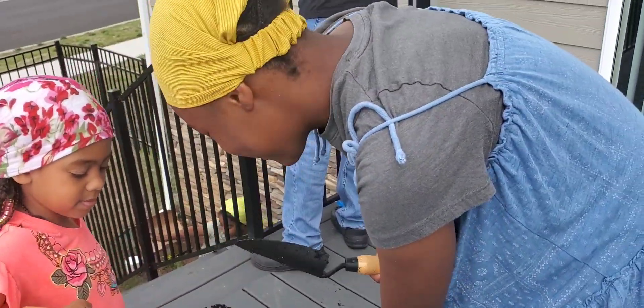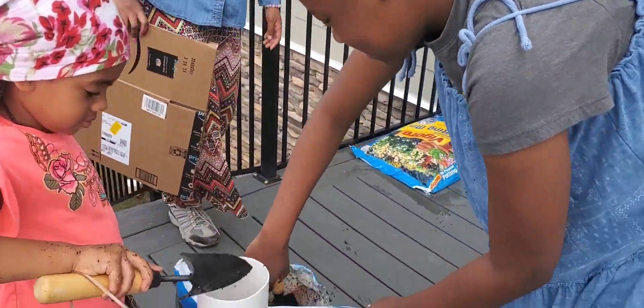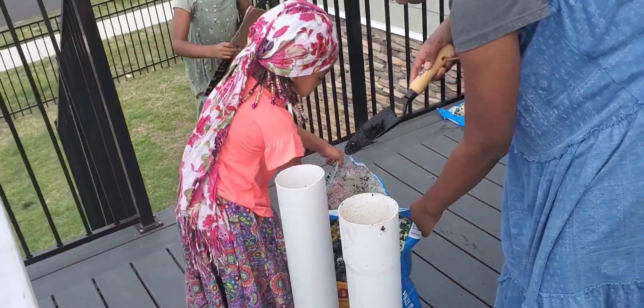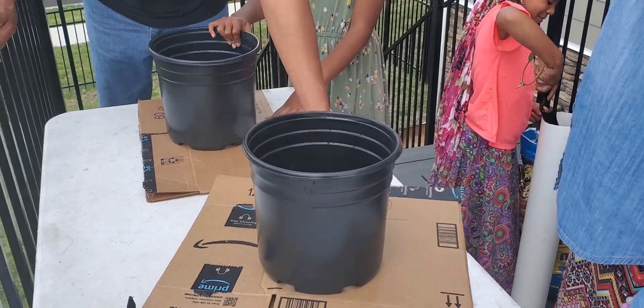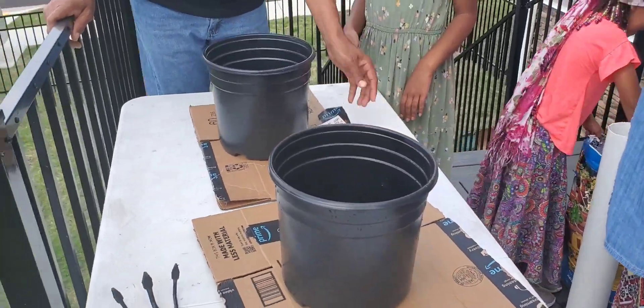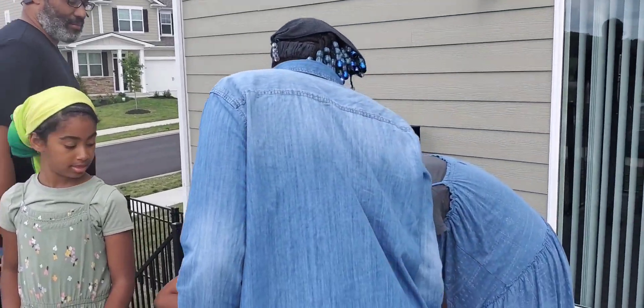Shalom saints, I'm putting this dirt in here, so the next thing we have to do is a seed. All right, now put those boxes right under here. So now y'all fill them things up.